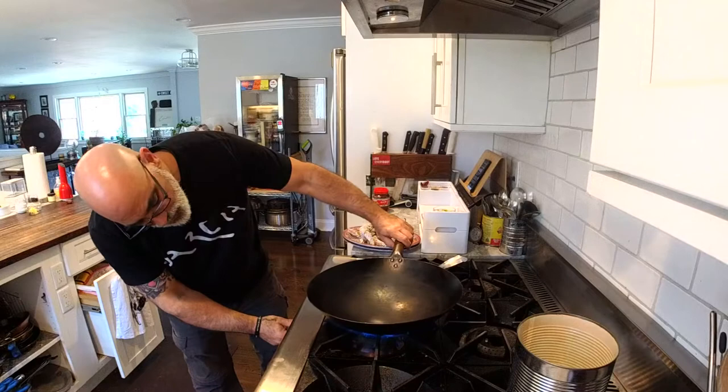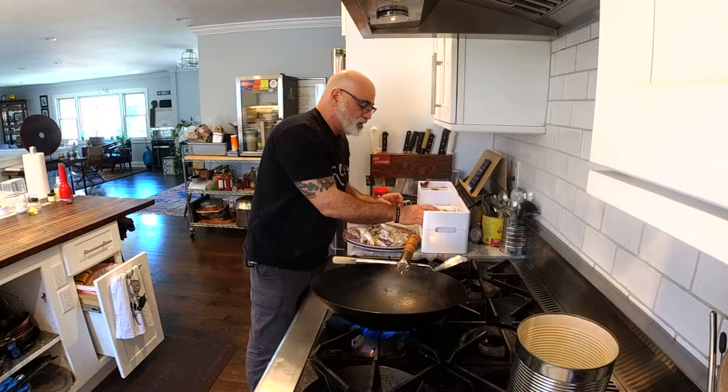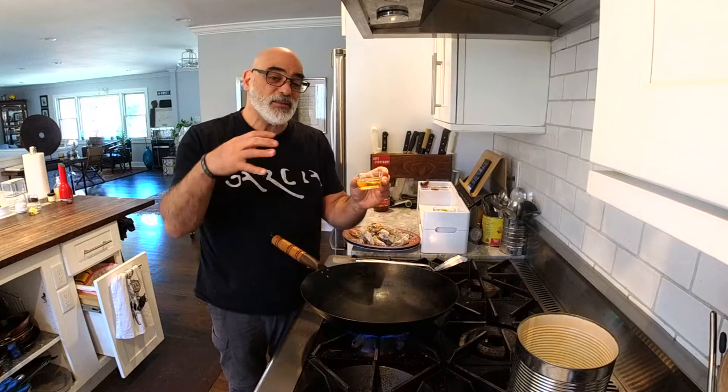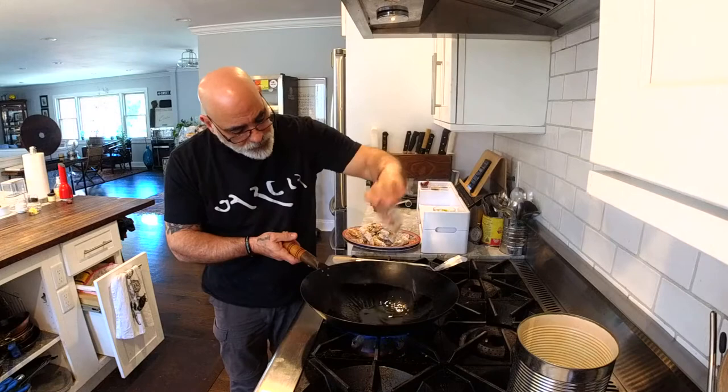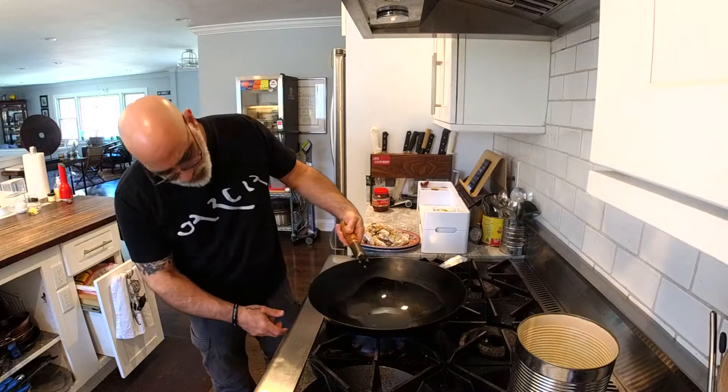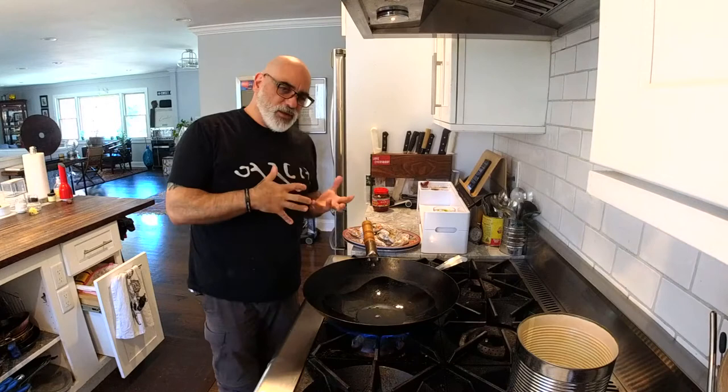In my wok, I'm going to put in about three tablespoons of oil — vegetable oil. But I grabbed the wrong oil. I had made some fried shallots with vegetable oil and reserved the oil, so this is actually a shallot-flavored oil, which I don't really mind — it'll work for this. We're going to let that oil get nice and hot because I want these to fry very quickly. So what we're going to do is almost like twice cooked: we're going to fry the prawns, take them out, dump the oil, then put fresh oil in and do our aromatics.